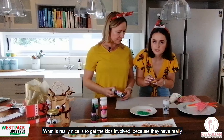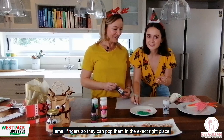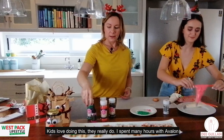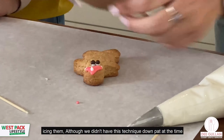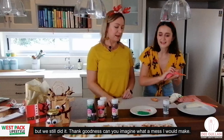This is when it's really nice to get the kids involved because they have small fingers and can pop decorations on in exactly the right place — kids love doing this. I spent many hours baking biscuits with Avalon when she was small. We didn't have this technique quite down pat at the time, but we still had a lot of fun.